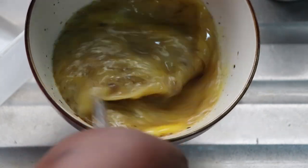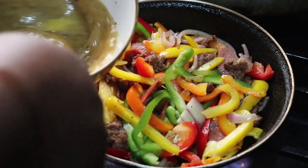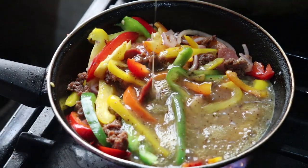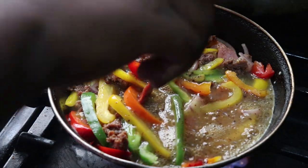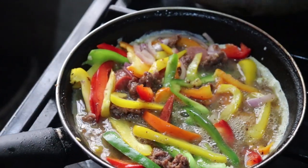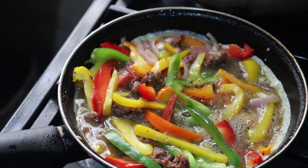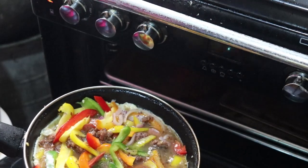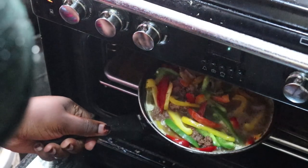I just poured the eggs and spread out the vegetables evenly so everything is evenly distributed. Then I popped it straight into the oven to bake. I preheated my oven for 10 minutes — I think at around 150 degrees, but please check because I'm not entirely sure of that calculation.